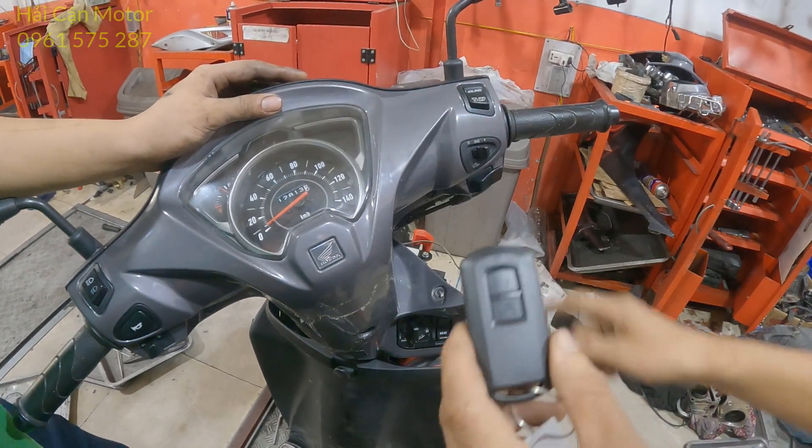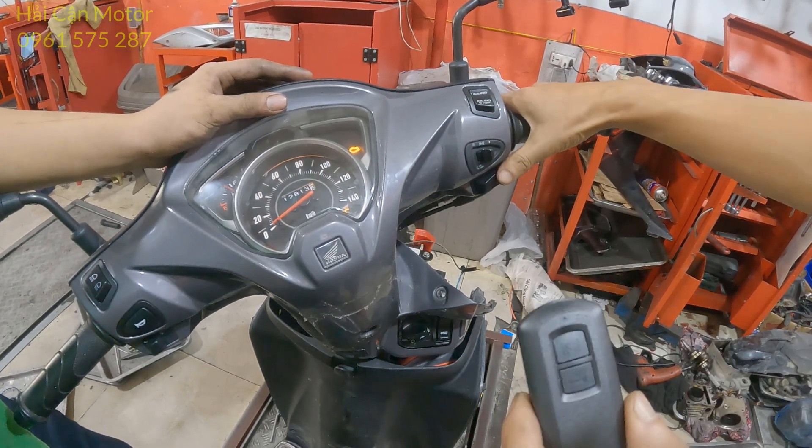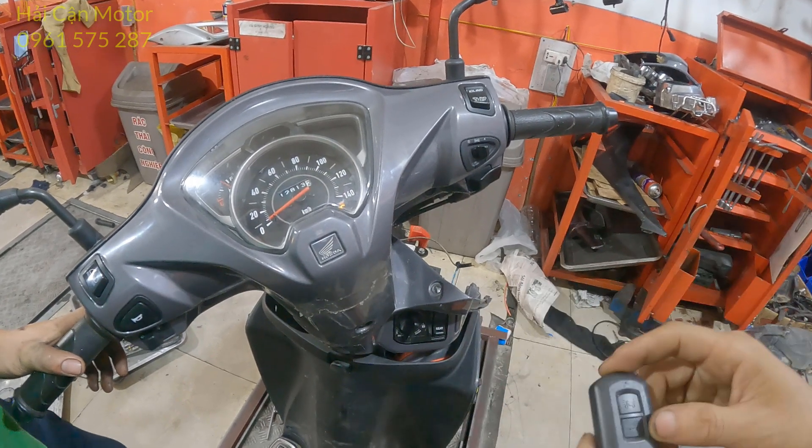Đèn xi nháy của mình bây giờ đã sáng lên rồi. Bây giờ mình sẽ đánh thức, bật khóa — ok. Thì đó là cái quy trình mà anh em đăng ký một cái FOB mới vào trên xe.